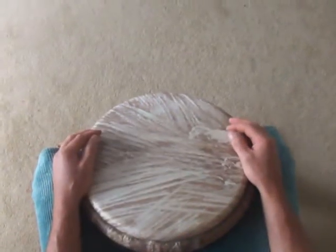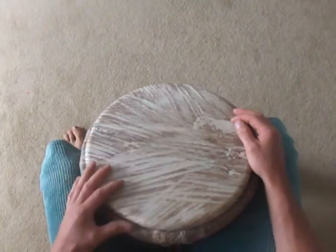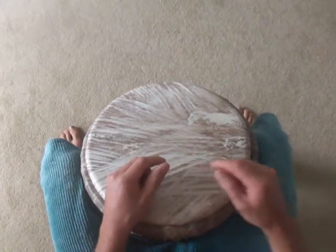Hey Drummers, here are the Dundun Ba, Kinkini and Sangban parts for Dala, adapted to Djembe, that we did with all those coordination exercises.